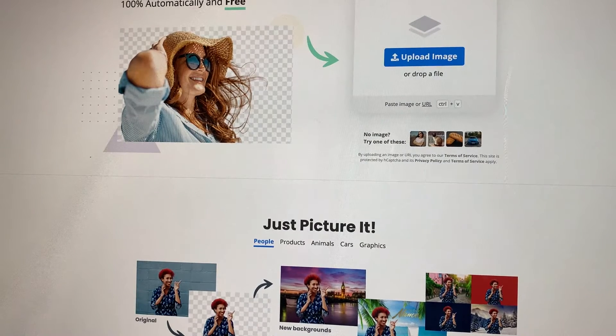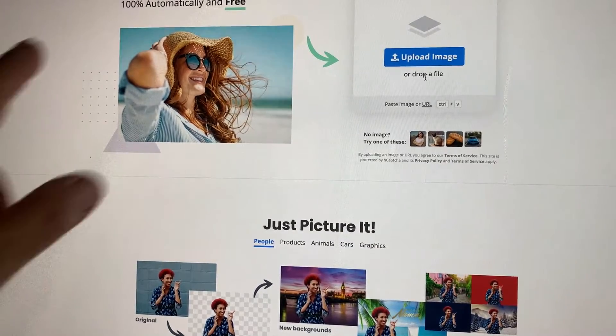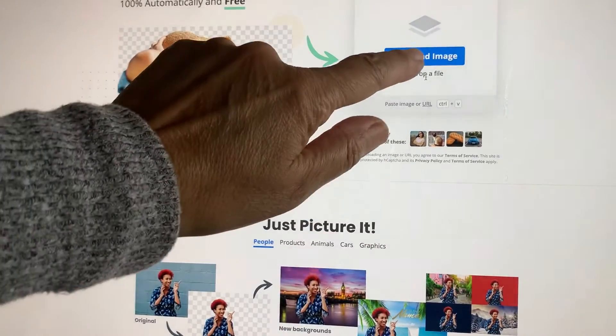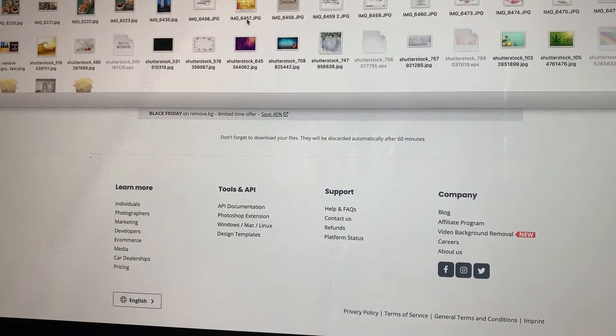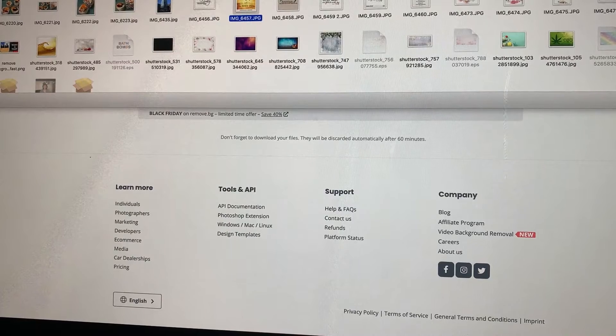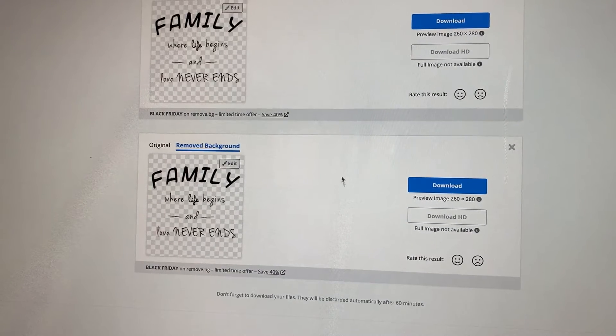Basically what you do is bring it up on your screen — you can also bring it up on your iPad, iPhone, or Android, whatever you may have. It's going to ask you to upload an image, so that's basically what you're going to do. Let's go ahead and grab this one really quick — you open it, and there it is. It's already taken off the background. You can download it at this point.